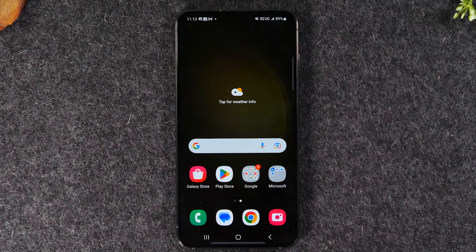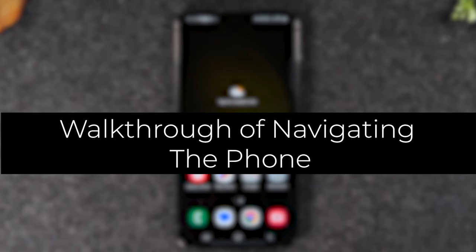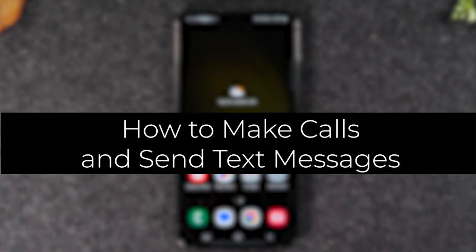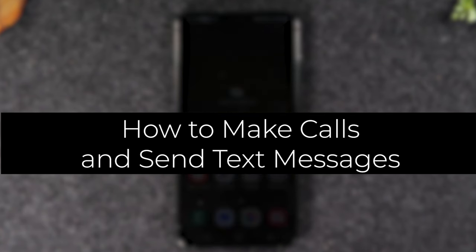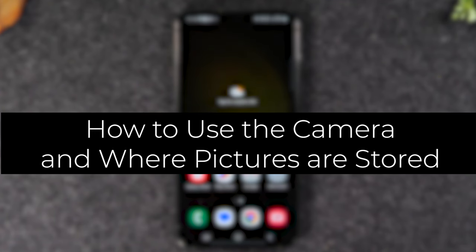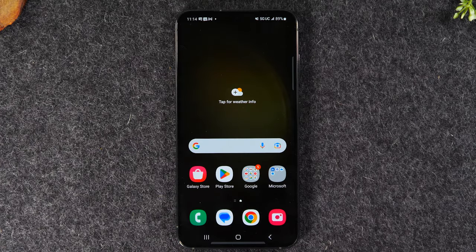We're going to go over first a walkthrough of the phone so you can see all the buttons and how to navigate the screen. Then we'll go over how to download apps and games, how to make calls, how to send text messages, how to sign into your email account, and we'll close out with how to use the camera and find your pictures. Make sure you watch all the way to the end so you don't miss any important information.